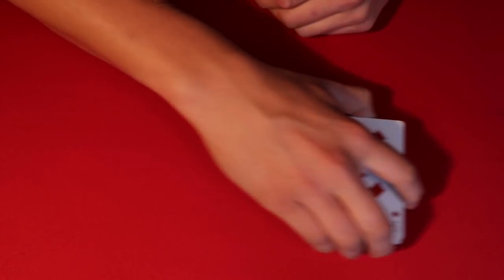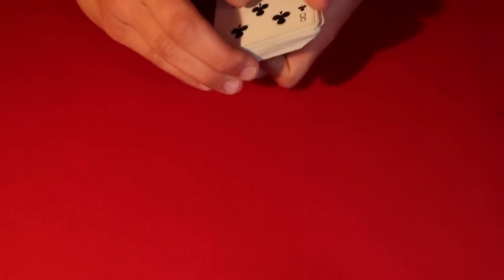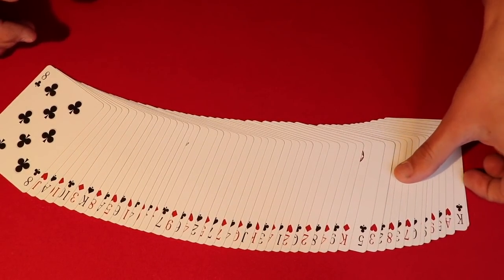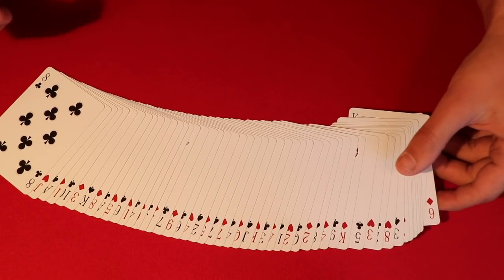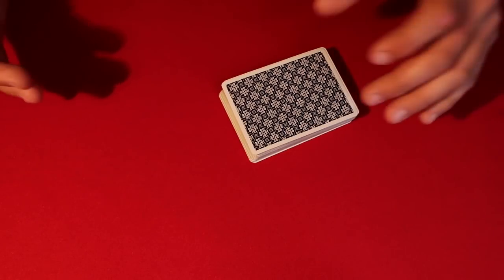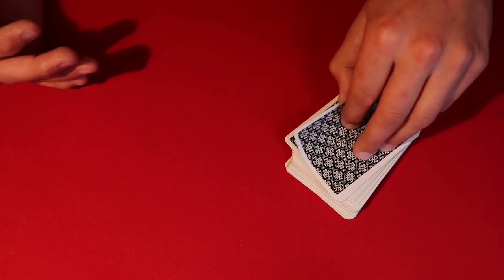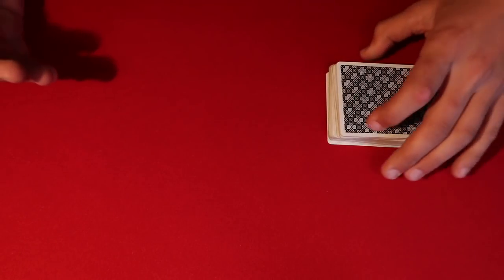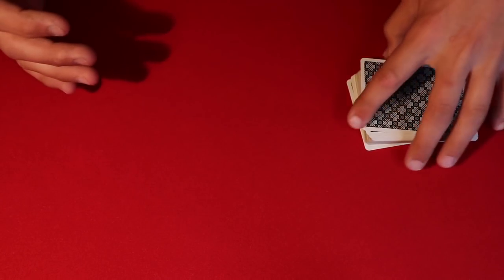The last part is you can flash the deck to the spectators — they're really not going to catch that it's alternating red and black from just one glance. You flip it over and what you're actually doing is looking at that bottom card. Once the spectator is done cutting, you say the deck has red and black cards, and while you're doing that you're looking at the bottom card. In this case it's a black card, which means the top card is going to be red because they're in alternating order. You just glance the bottom card and know the top card.